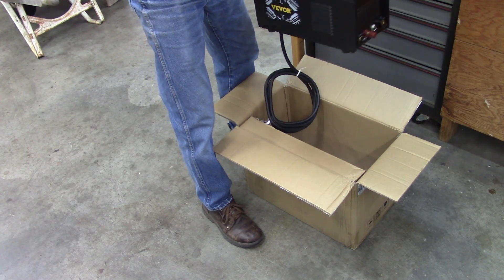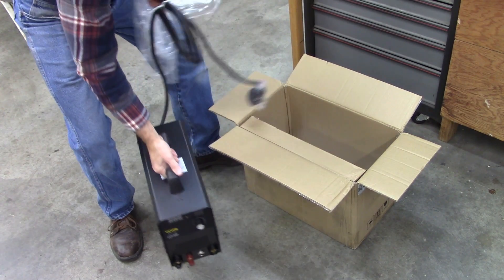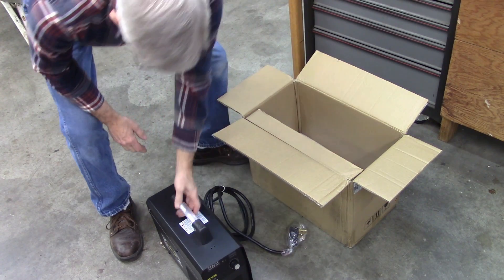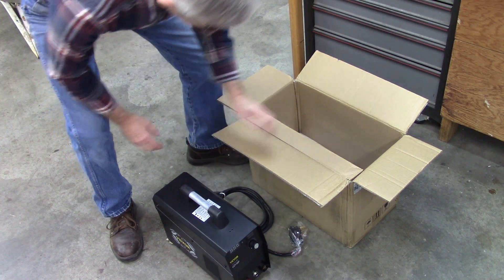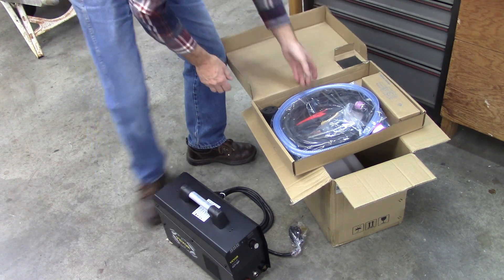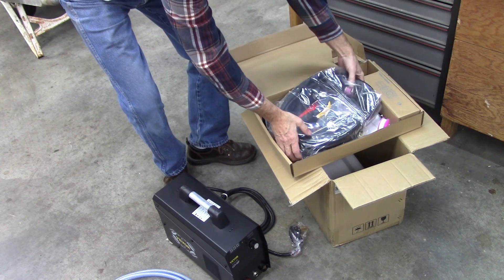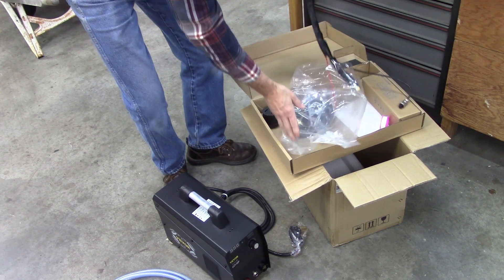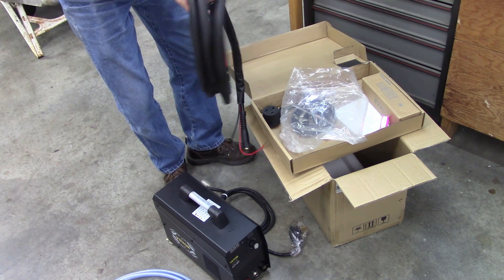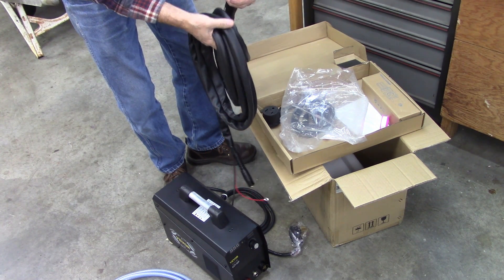Well, quite a bit smaller than I thought — I like that though. I've got a space problem in my shop. It's supposed to be 110 and 220. I don't know if it's got an adapter with it or what. There's an airline. Like I said I've never used one of these before, but it looks pretty cool. It's got that little clip on the end to maintain spacing between what you're cutting and the nozzle.